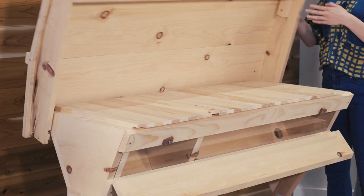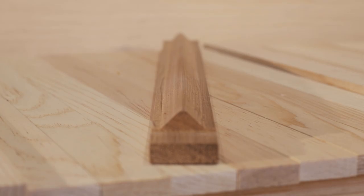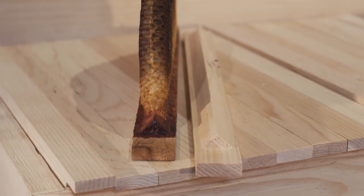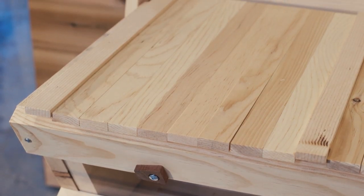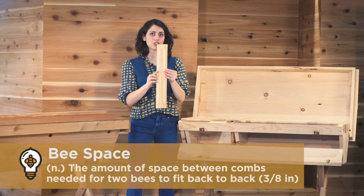Each hive comes with 28 top bars that lay flush together. Each one has a precision milled wedge comb guide that the bees can festoon on and build all of their comb down from naturally and straight. When flush, placed side by side, the top bars do have proper bee space of three-eighths of an inch in between each of those wedge guides.